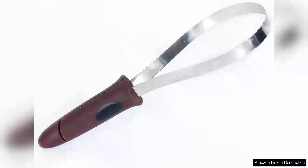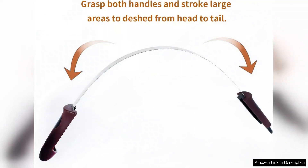I recently purchased the dual-sided shedding blade with stainless steel blade de-shedding tool for my furry friend and I couldn't be more satisfied. This tool has truly revolutionized my grooming routine. The design is both practical and effective. One side features fine teeth for tackling those stubborn loose hairs, while the other side has wider teeth, perfect for quickly removing larger clumps of fur.